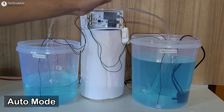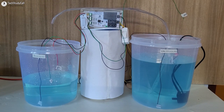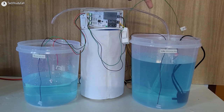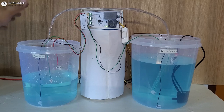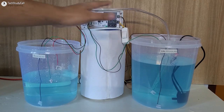Now during this time when the pump is running, if there is no water in the underground tank — let me pull this green wire from the underground tank — you can see the pump turned off. So it will always check the water level in the underground tank. Now let me place this wire inside the underground tank. The pump started automatically.